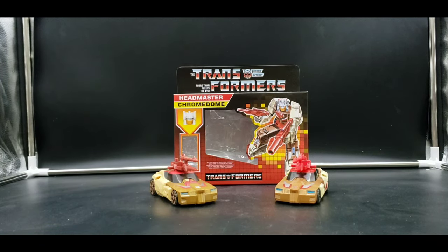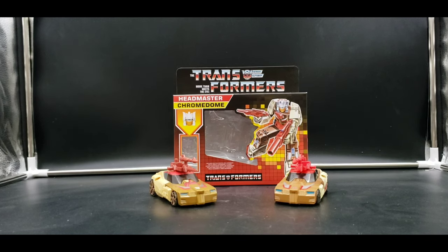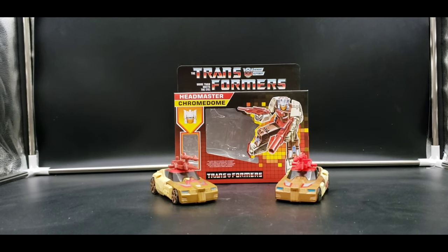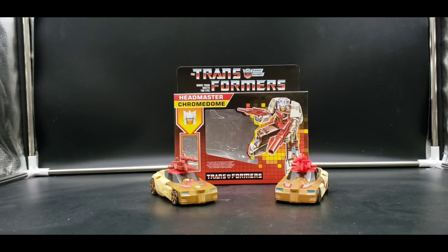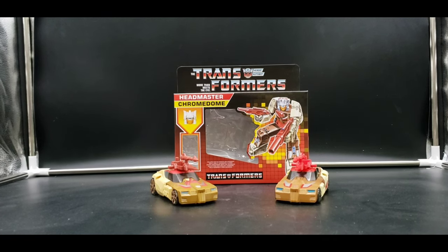Same mold, different paint. These ones do have the same face because, as I've said in previous reviews, I have the third-party that had molded the Takara faces and released them in those paints. I'm still trying to find those other ones — I know I have them here somewhere.